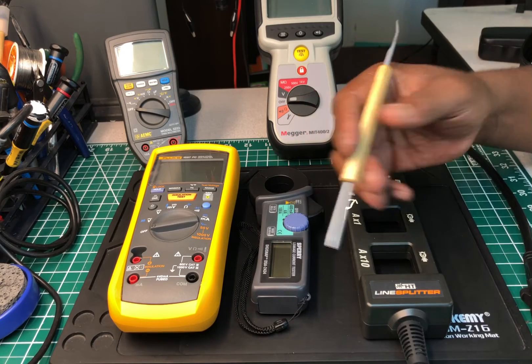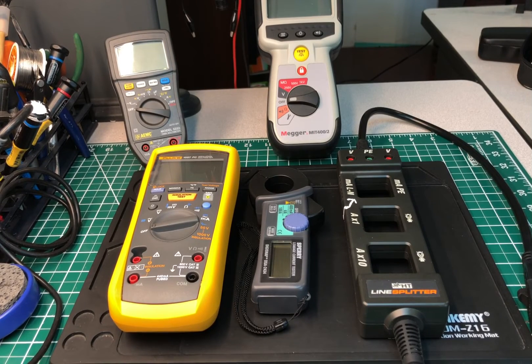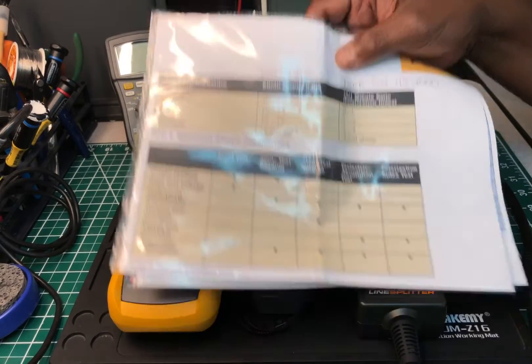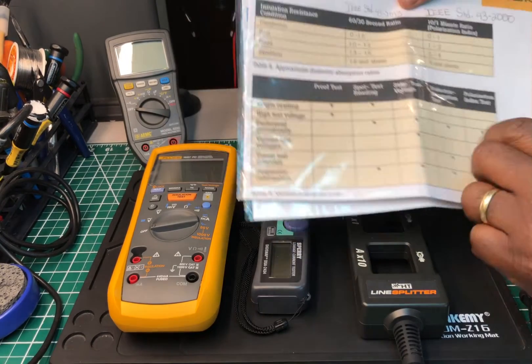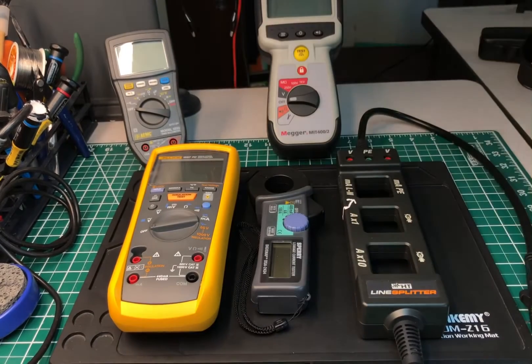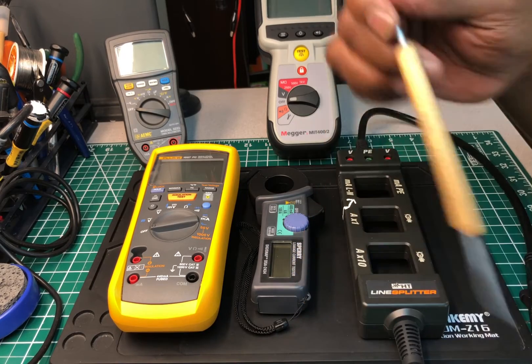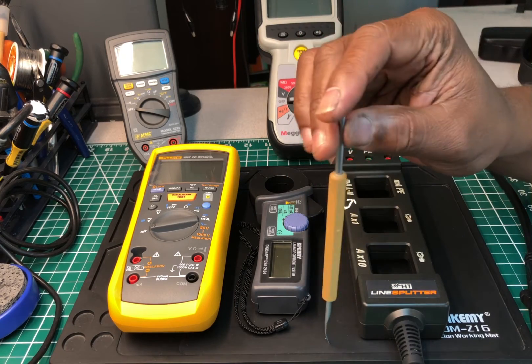I also sent them a copy of an insulation reference chart from Fluke so they could compare my findings. The guy called me back — he wasn't technically inclined at all — and I talked him through how to read the chart and what the insulation test does. No problem. That's one of the key reasons why I say this meter is a game changer.